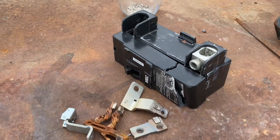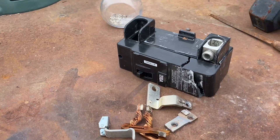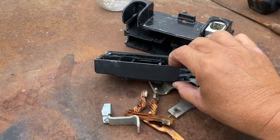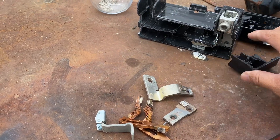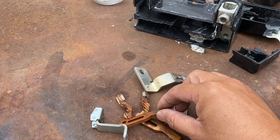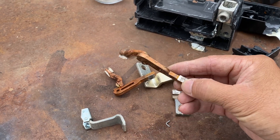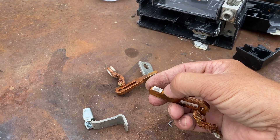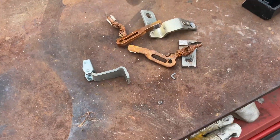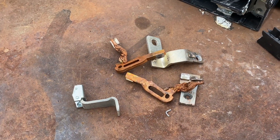Good morning! Today is Sunday, I have nothing to do. I got this circuit breaker from a garage sale for the fiber. I break it out and got the contact right here — this is a circuit breaker with some copper, brass, and the contact is copper or silver. Let's see what's going on.